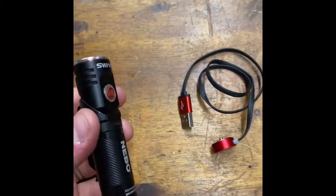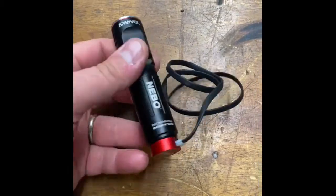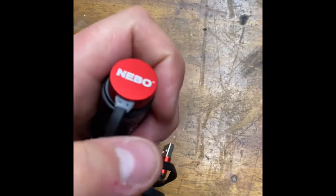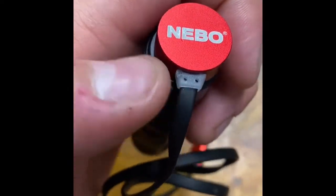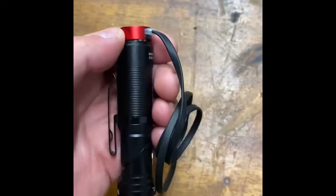That was pretty neat. The charger is a USB port, and it has a magnetic base. There's a little light inside this piece of plastic — it turns red when it's charging and turns blue when it's fully charged.